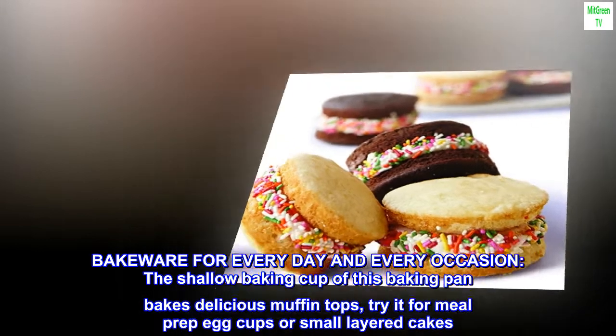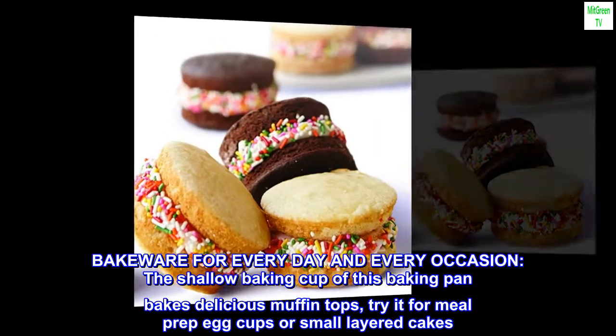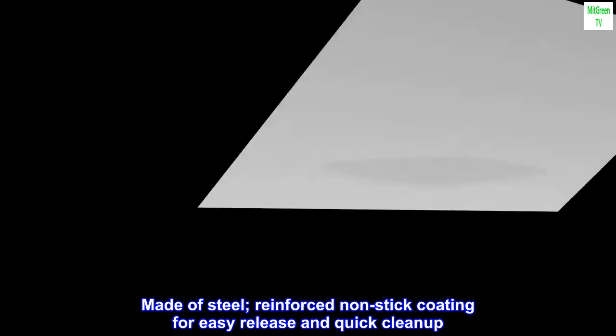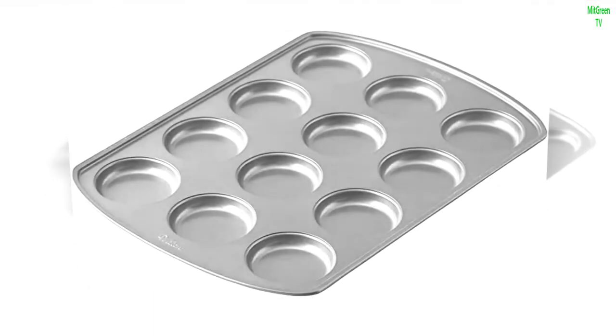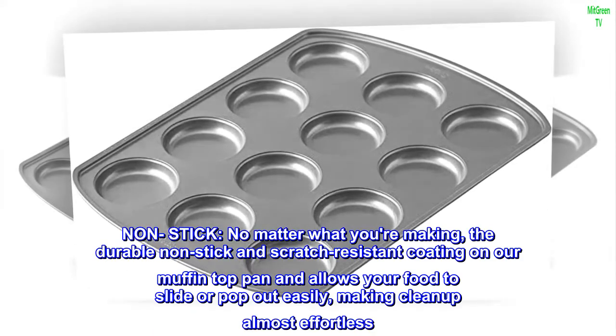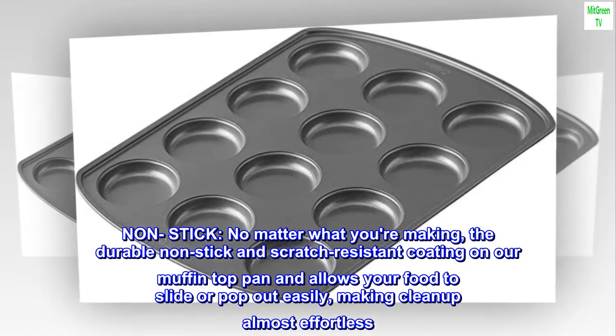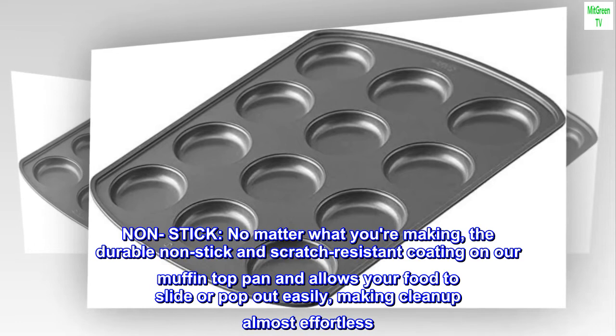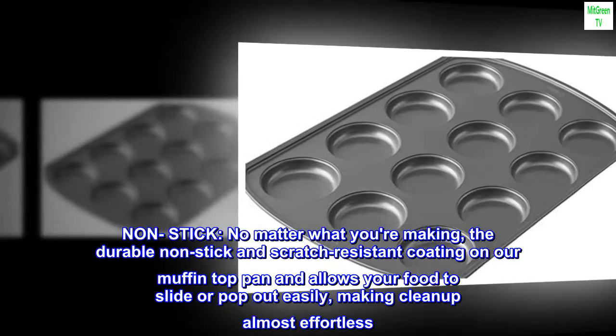Try it for meal prep egg cups or small layered cakes. Made of steel reinforced non-stick coating for easy release and quick cleanup. No matter what you're making, the durable non-stick and scratch-resistant coating on our muffin top pan allows your food to slide or pop out easily, making cleanup almost effortless.